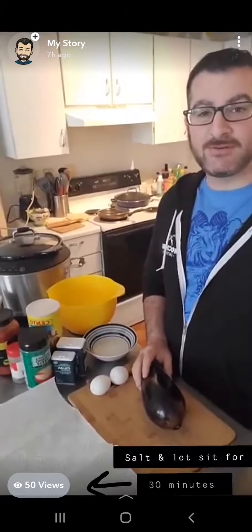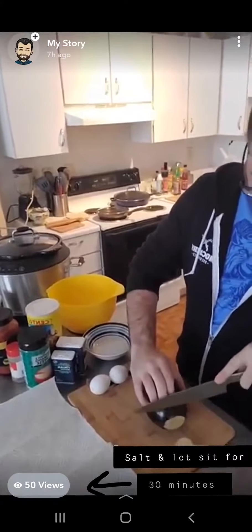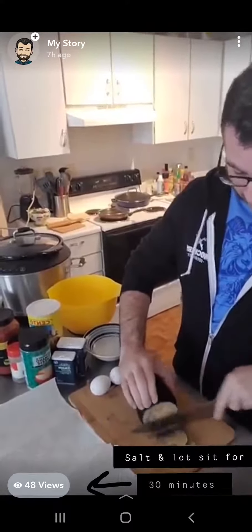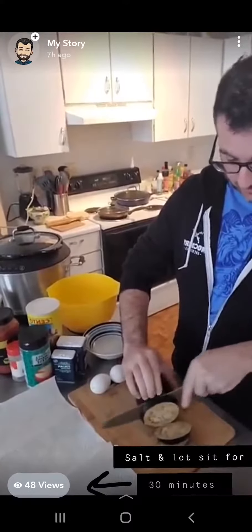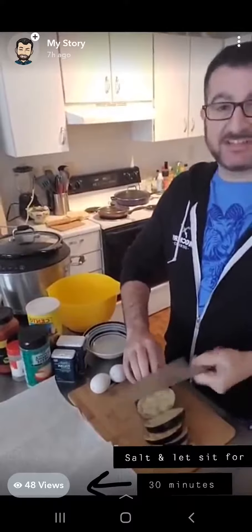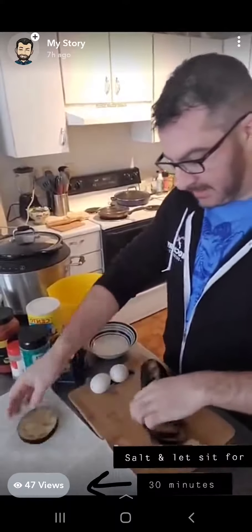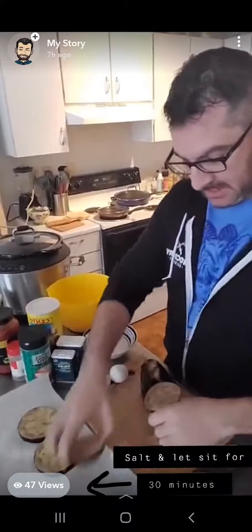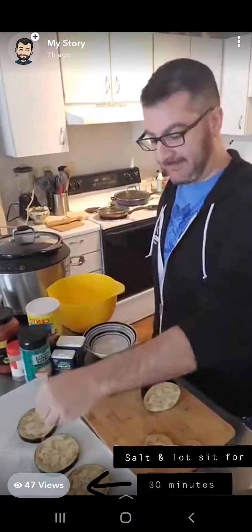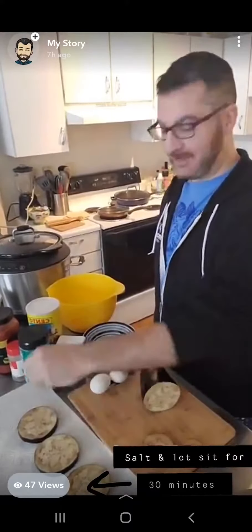The first thing to do is take our eggplants and slice them into half-inch medallions. This is going to be the basis of our layering for the eggplant parm — really it's the meat of the whole dish. Lay them out and then you're going to want to salt these and let them rest for about half an hour. This will help them sweat and make them a little bit tastier.